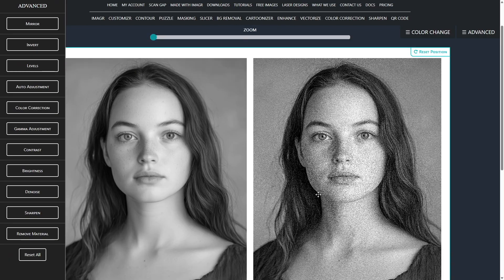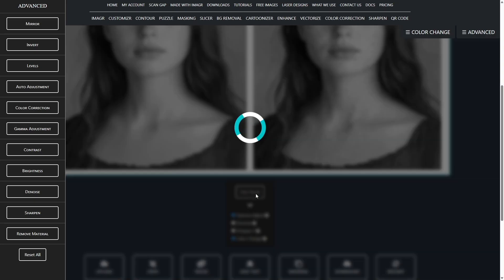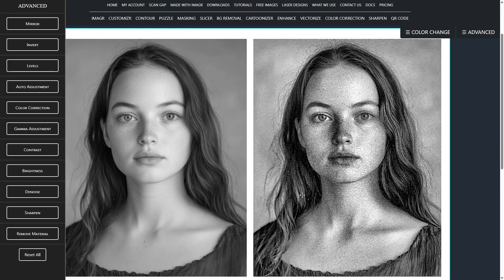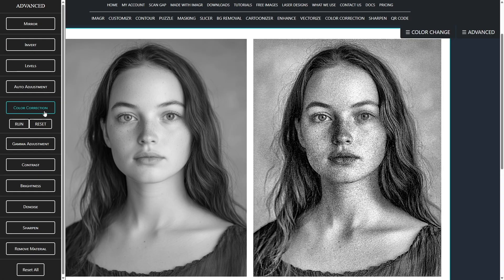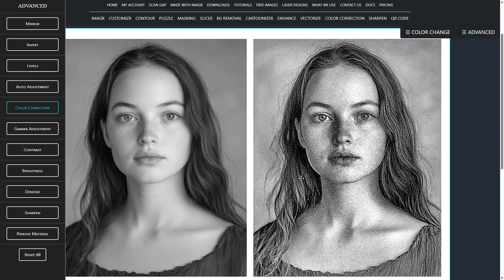Now I'll use one touch. For portraits like this, I usually disable denoise and sharpen. One touch improves shadows and overall lighting automatically. I also use colour correction to remove overly dark black spots — for example, in the hair. As you can see, we recover detail there, which is great.